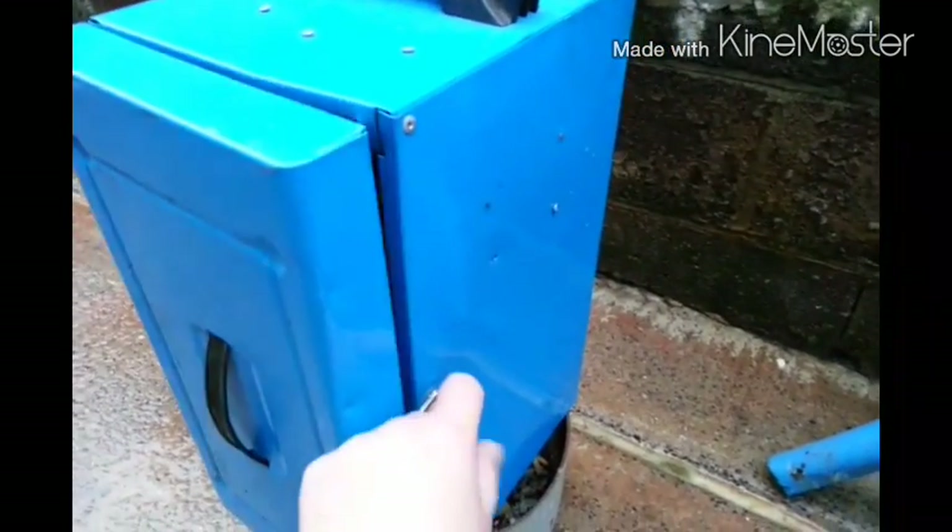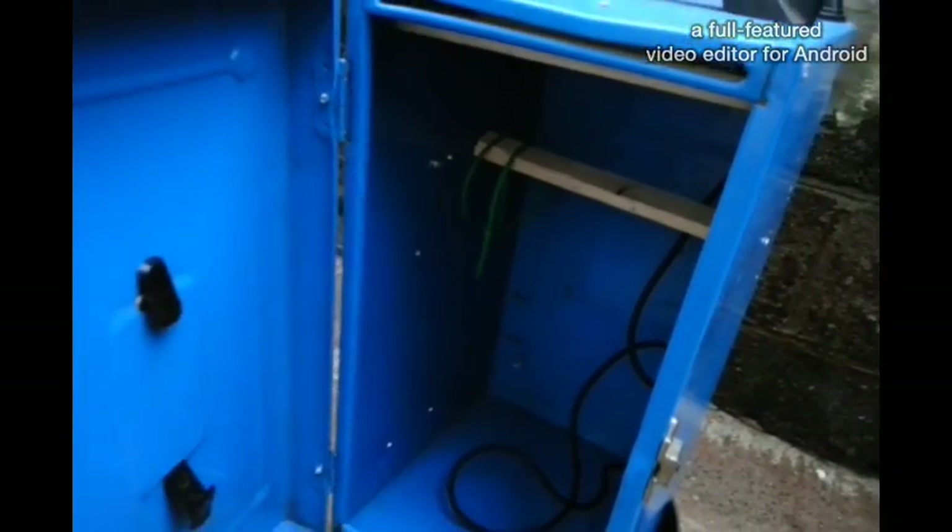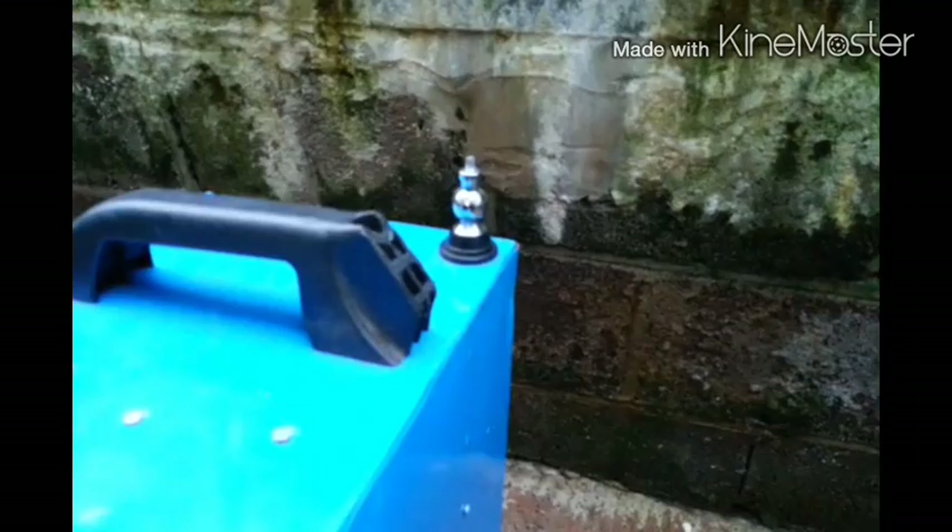This is my old one. There's nothing in there at the moment, just a wooden shelf and a bit of coax to go onto that antenna there.